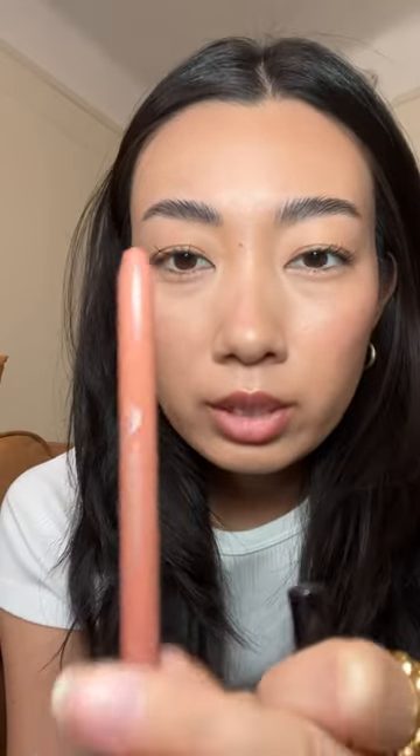I just discovered this cool thing on my lip liner, and I think every lip liner should have this. I was trying to use my lip liner and I was like, you have to sharpen this because it's getting short. But then it looks a little different than regular lip liners.